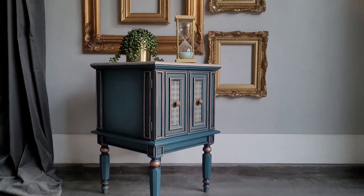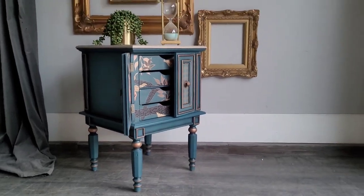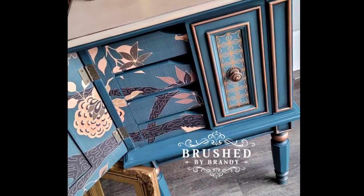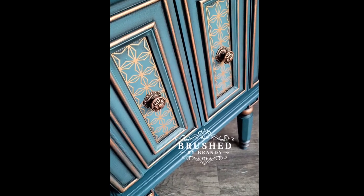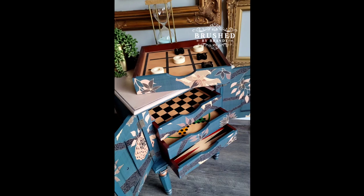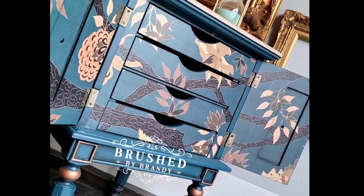Here is my final project! I staged it with a simple plant and some gold frames on the wall to bring out the gold in the piece. The inside is my favorite part. I'm honestly not sure I can let this one go — I might have to put it back upstairs in our bonus room because I love it too much. I hope you enjoyed this video. You can find links for everything I used in the description. Find more Brushed by Brandy on Facebook, Instagram, Pinterest, and YouTube, and please hit that subscribe button!